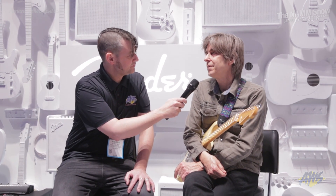How long did you spend developing the instrument? I've been thinking about it for a long time, but we worked on it for about a year and a half.